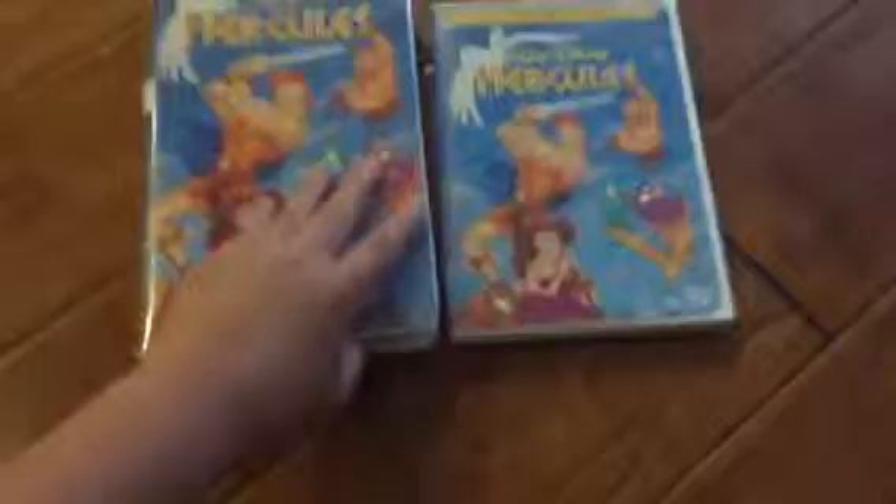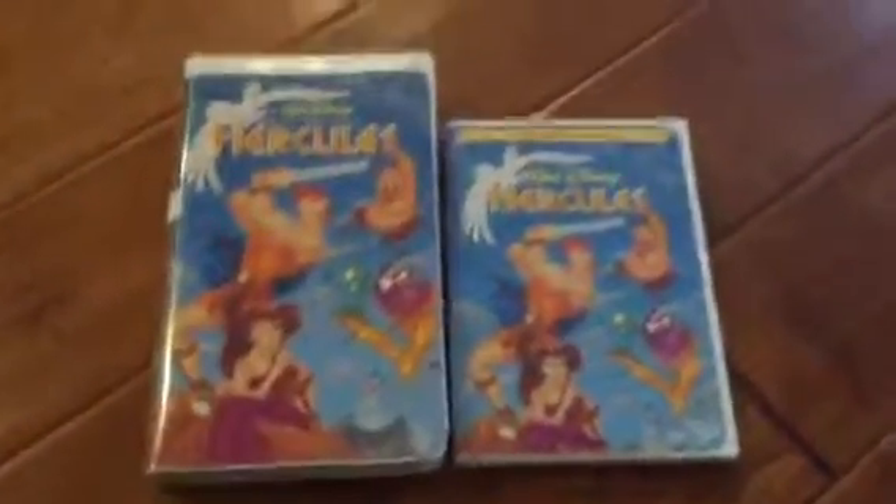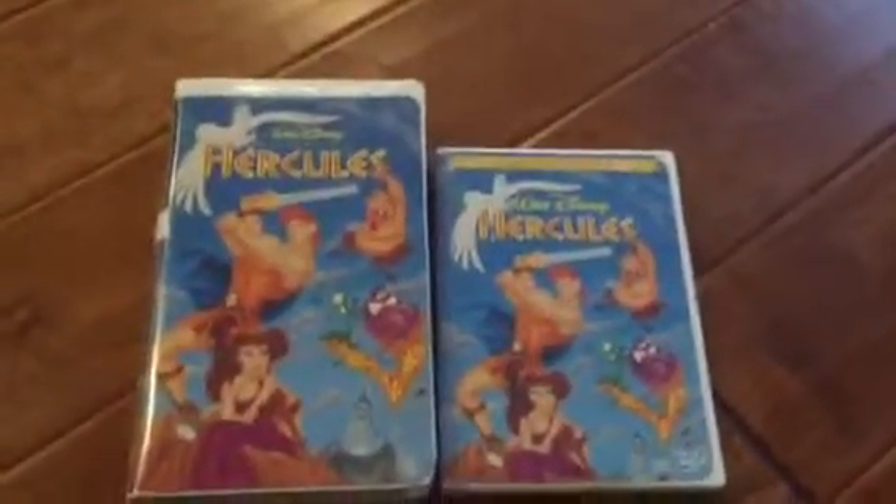Alright, that's it for mine. Here's my video on two different versions of Hercules. It's ready, and for me it is the second video.